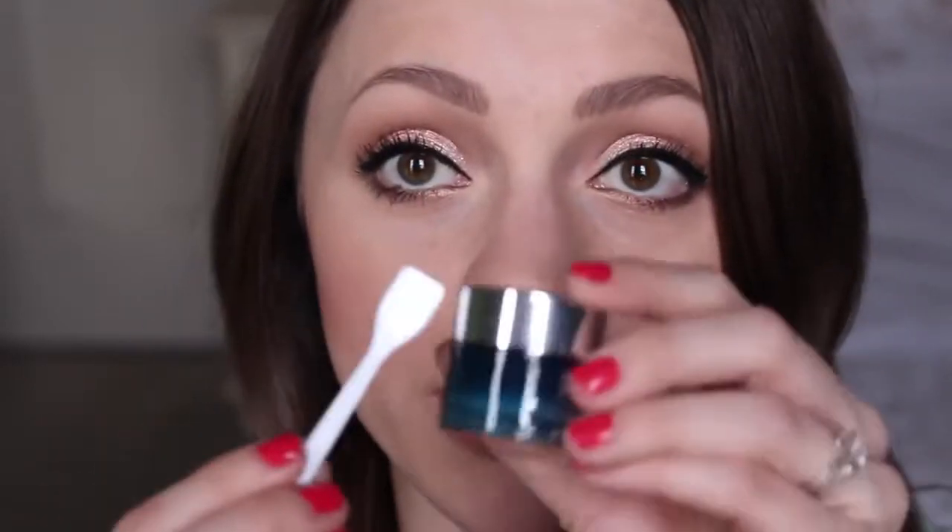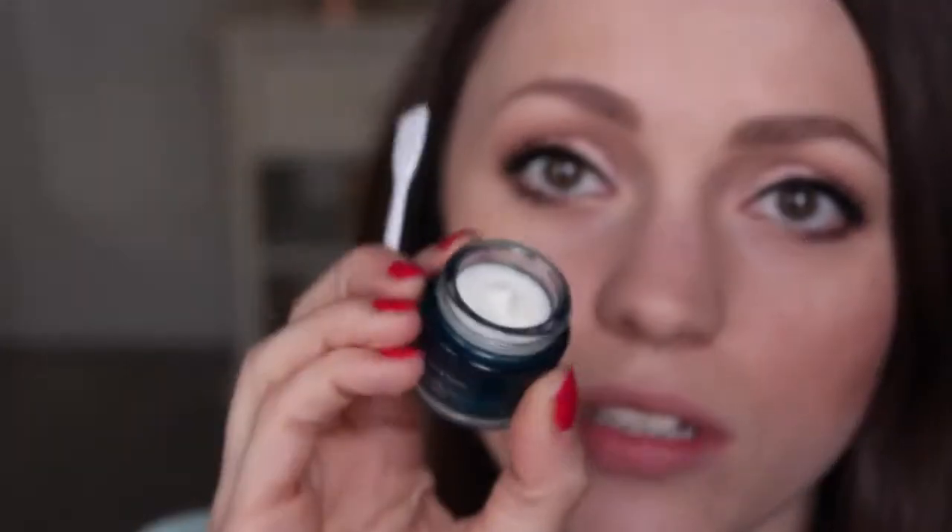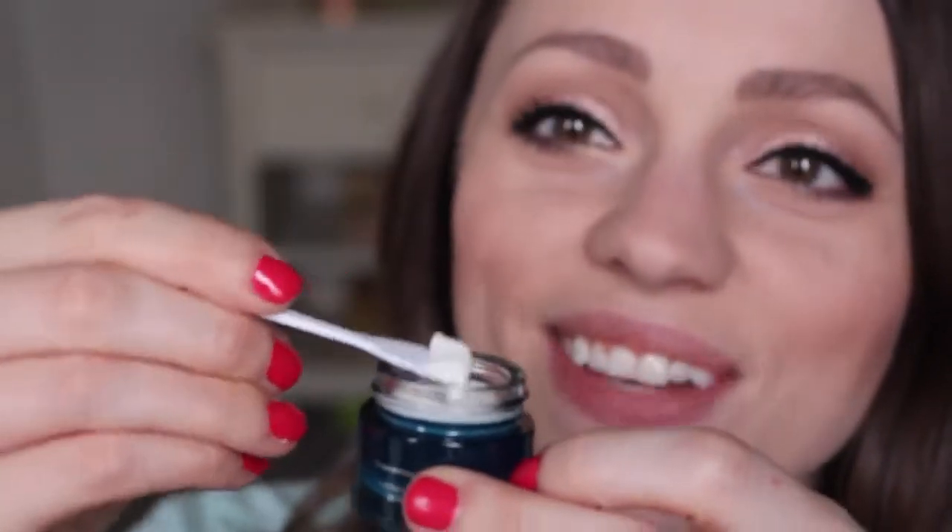I'm assuming this spatula is for the mask, so I'm just going to apply it, time it for three minutes, come back, wipe it off, and immediately put on the balm to see what happens. It's sealed, which is a good thing. When I open it, it smells like mint and it's certainly a creamy product. Here we go — I feel like I'm baking!